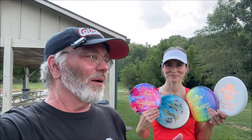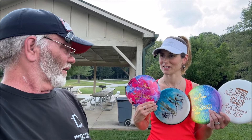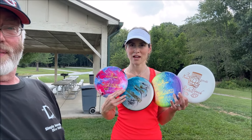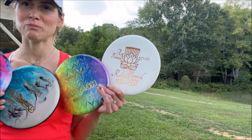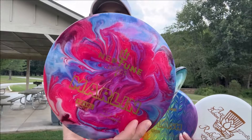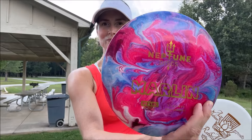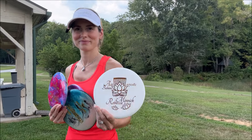Hey everybody, today we're doing some disc reviews. I have never thrown any of the Neptune disc line, and I happen to have a Neptune disc sponsor player. We have the Marlin, Nautilus, and Splash — all three in pearl plastic — and then we have the only one in base plastic, which is the bass plastic right there. These are dyed by Moogly Dyes, and this is my personal stamp, so I'm excited to give these a try.